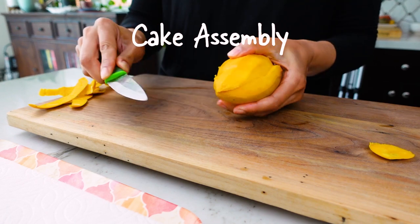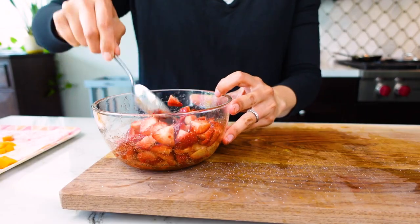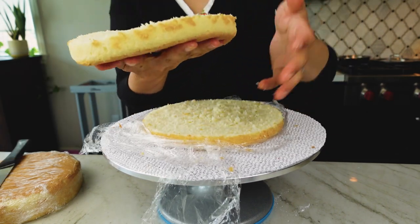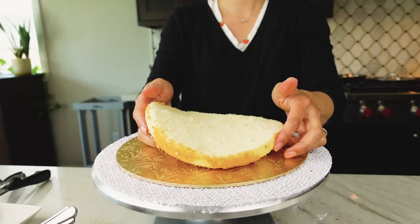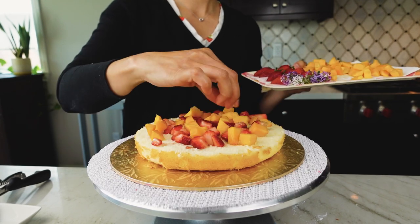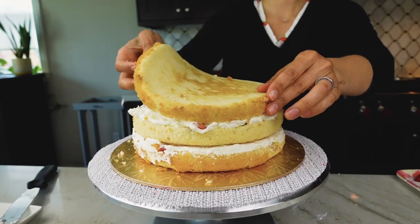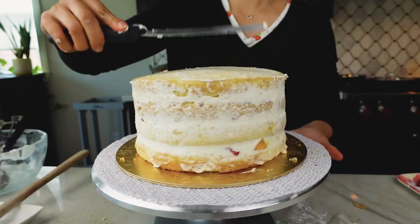Mangoes and strawberries are in season here in March in California, so I chopped up some mangoes and marinated some strawberries in sugar and balsamic vinegar. I also made my honey whipped cream frosting — I have another video on how I stabilize whipped cream frosting for cakes if you're interested. I've been into slicing cakes into thinner layers, especially for whipped cream frostings, as there's less pressure on the frosting to squeeze out the sides. I also like cutting the fruit into bite-sized pieces so it's easier to slice and enjoy.